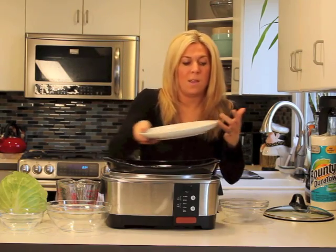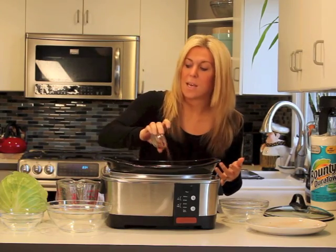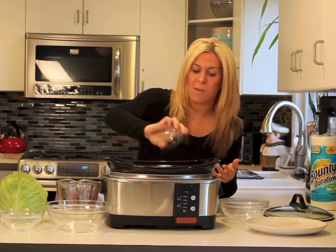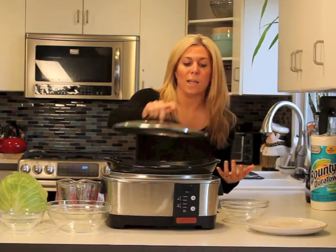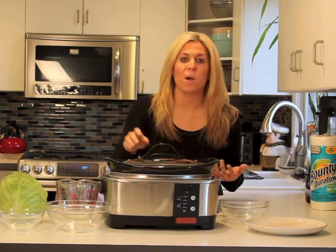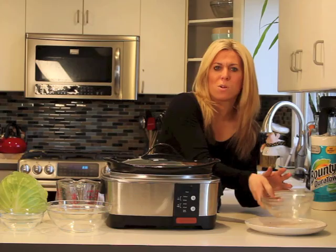I'm going to slide that right in, and then I'm going to put the rest of the seasonings right on top. Now you see the cabbage in front of me as well — I'm going to add that later. And that's it. I mean, that's all I have to do. That was like not even a minute. Pop the top right on. I'm going to plug it in and I'm literally going to let it sit for about eight hours today.